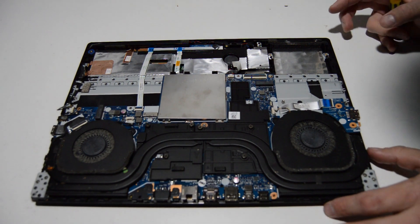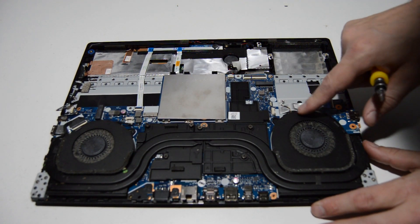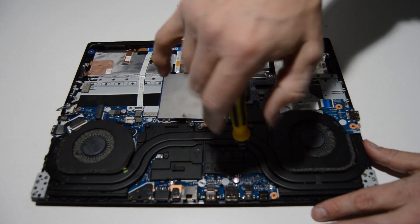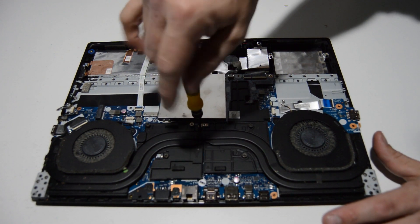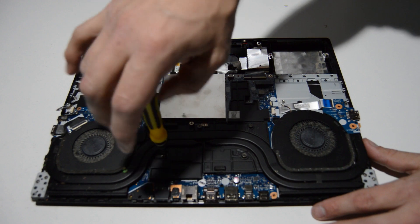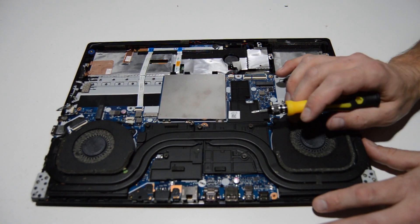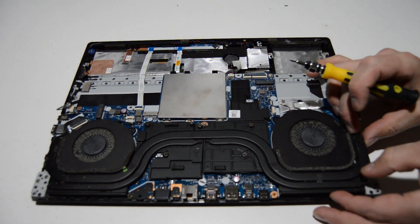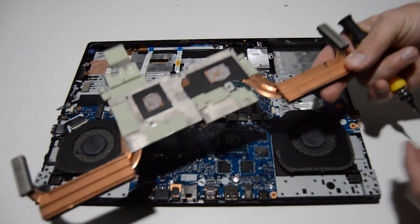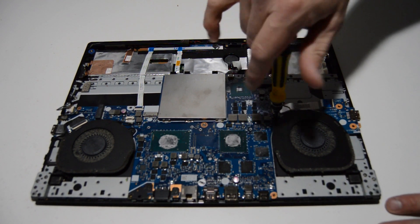We've got a pretty dirty fan assembly here. We've already unplugged it, so now we're going to remove the screws holding it in place. These screws are retained on the back, so you'll have to loosen them until they start clicking to know they're loose. The numbers on the heatsink signify the order to tighten it back down if you're installing new thermal paste — that way it tightens evenly. Once those screws are loose, we can easily pull the heat sink off the motherboard and then remove the cooling fans.